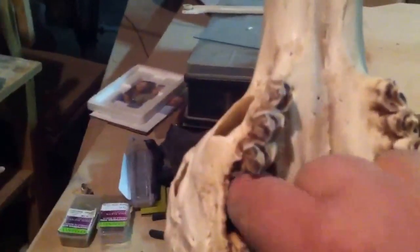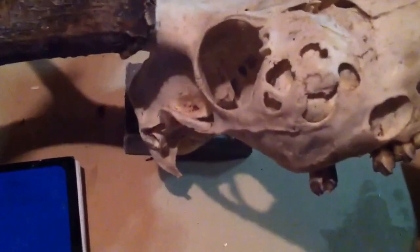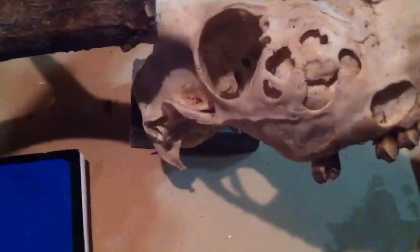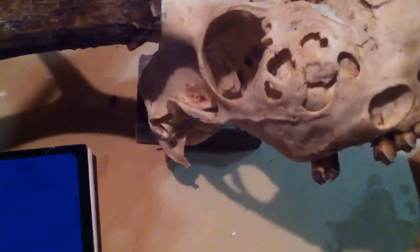I could stick my finger almost three inches down in that thing — it is huge. And when I cleaned the skull out, I just pulled a big old mass of grasses and browse material, probably about the size of almost a tennis ball, maybe a little bit smaller — about a golf ball and a half. It's pretty big in there, but it makes for a really cool European mount.